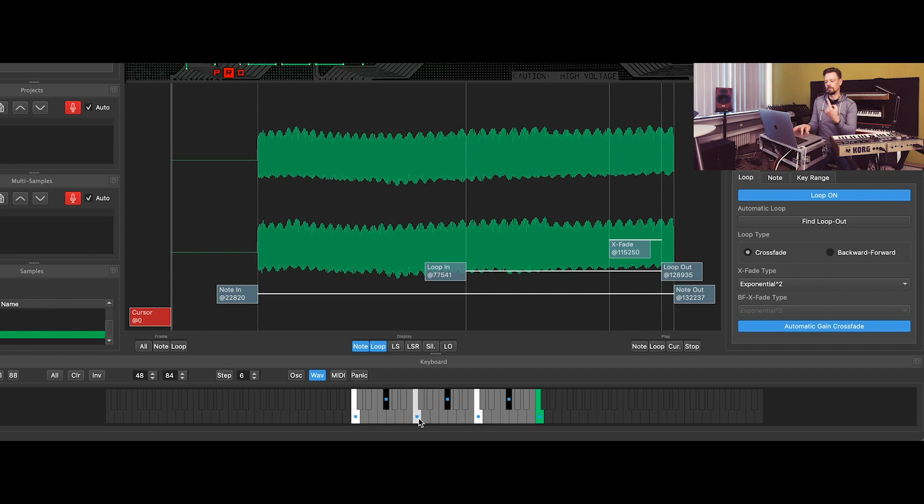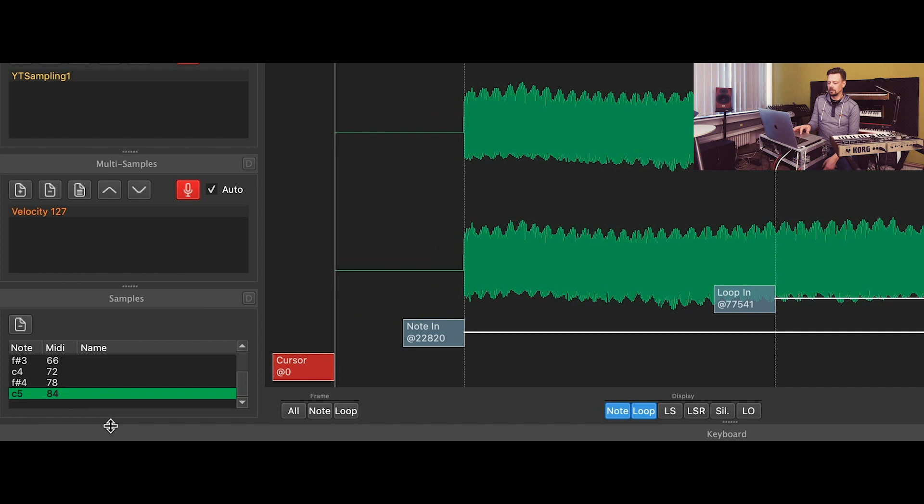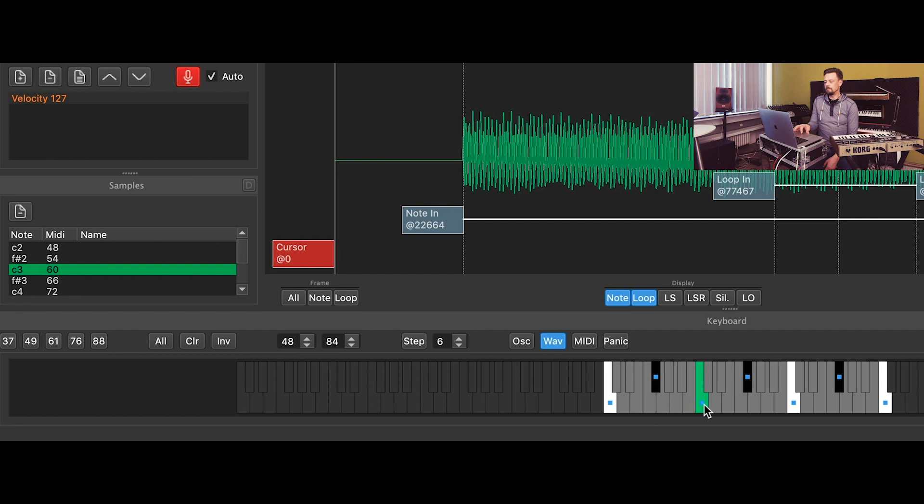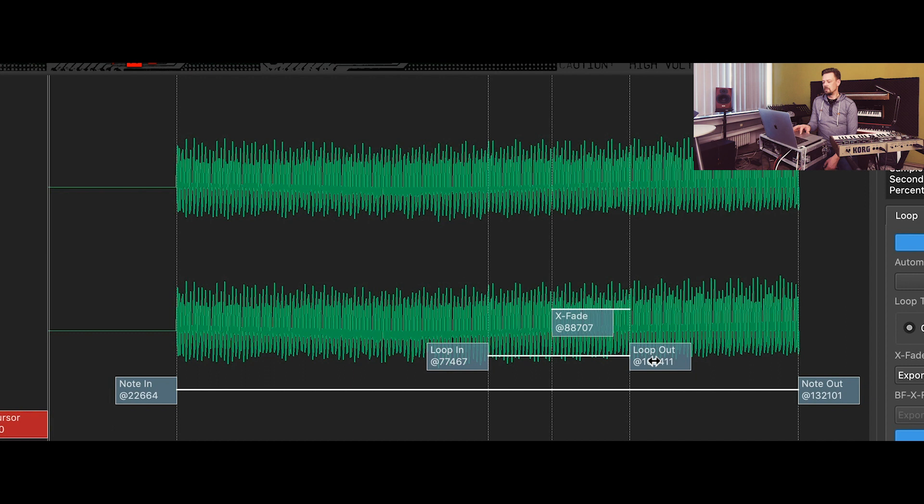If you don't like the loop, you can change it. Let's choose the third sample — that key. We change the loop out point and make the crossfade a little bigger, so it sounds a little better. If you want to change the auto loop, you have to choose every single sample and adjust the loop for that individually. But once it's done, your sample will work very well. On a complex sound, you may really have to adjust the loop-in and loop-out points and how long the crossfade will be, so that you don't hear the loop when you play longer notes.